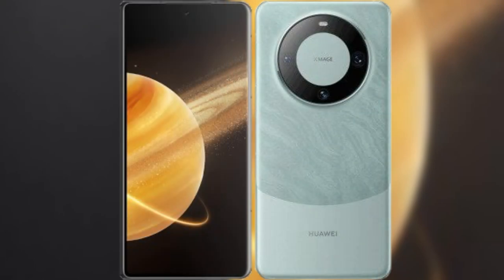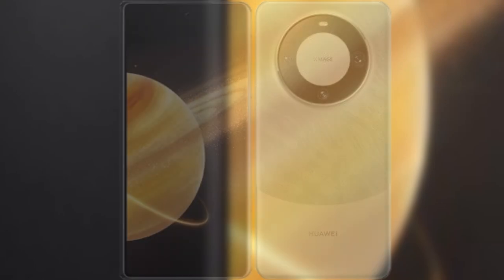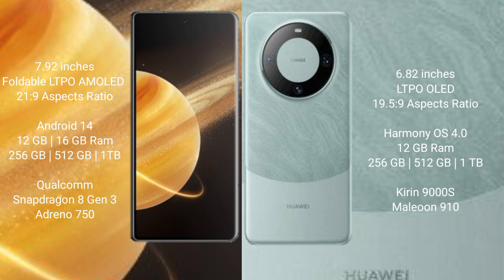I will compare the new Honor Magic V3 with Huawei Mate 60 Pro. Honor Magic V3 comes with a 7.92-inch foldable LTPO AMOLED display. Huawei Mate 60 Pro comes with a 6.82-inch LTPO OLED display.